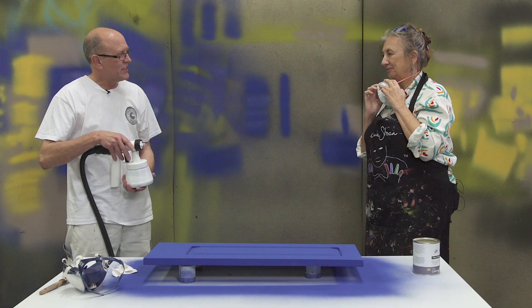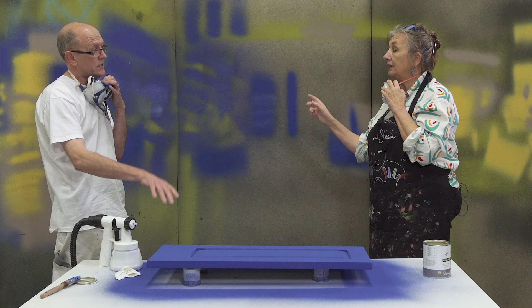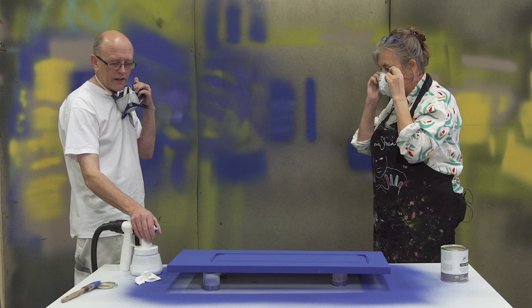So everything's ready now — what's the next step? First thing to do before we spray the lacquer is to get the paint setting right. So I'm going to put my mask on. You're going to test this first, not on the piece — we're going to test it on the wall. Very important. Don't go straight in because if it's wrong, you've only got one chance. All right, let's go.